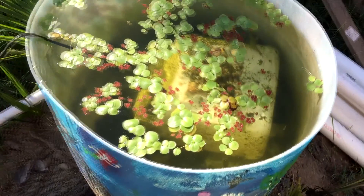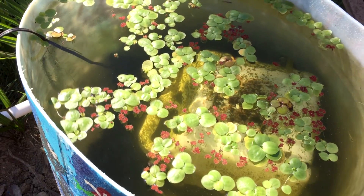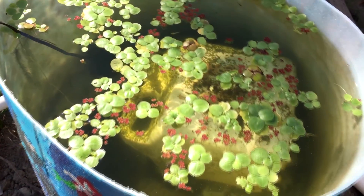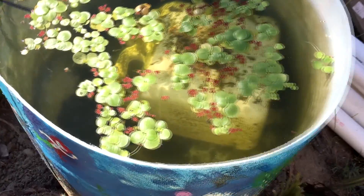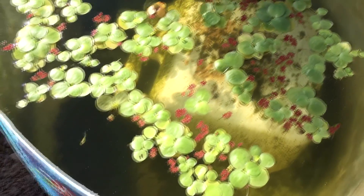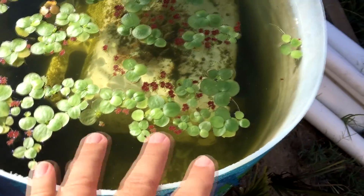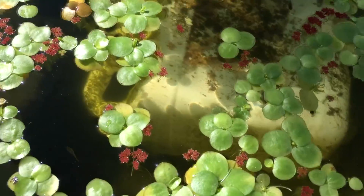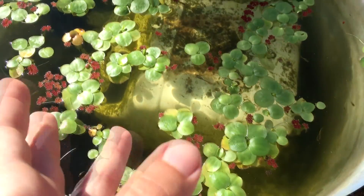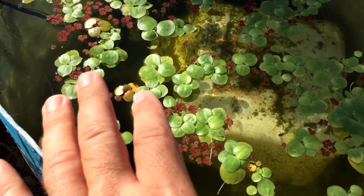Hey guys, Matt here with the fish tank. Today I wanted to update you on that half barrel and go over some of the plants I have in here. I haven't really planted out the bottom yet, but I wanted to make sure I had some frog bit for the spring. That filter I built has really cleared up the water, though there's muck on the bottom from algae die-off. The water just turned green for about a month after I originally built it.